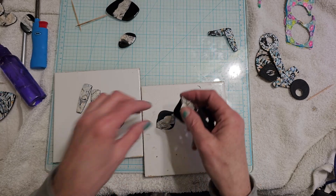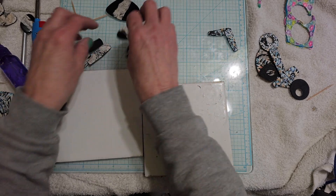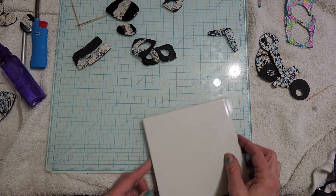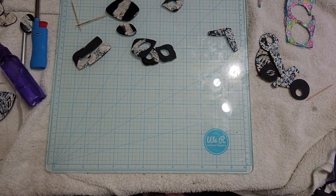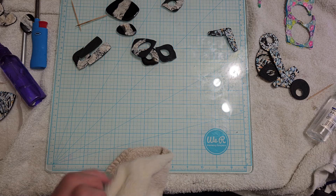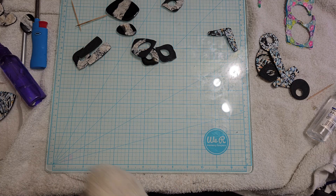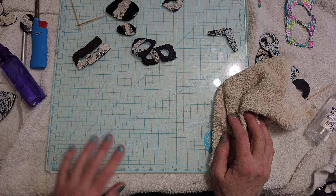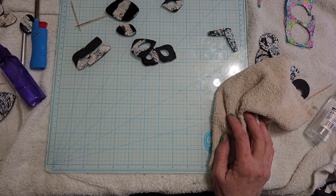I hope you guys like it. Tomorrow I want to make some flip-flops — you know, if you're around my age you had these certain kind of flip-flops growing up. I'll show you a picture of those flip-flops tomorrow and we are going to try and recreate them out of clay. I will talk to you guys soon. Have a great day, keep warm out there — it's cold over here. Talk to you later, bye.